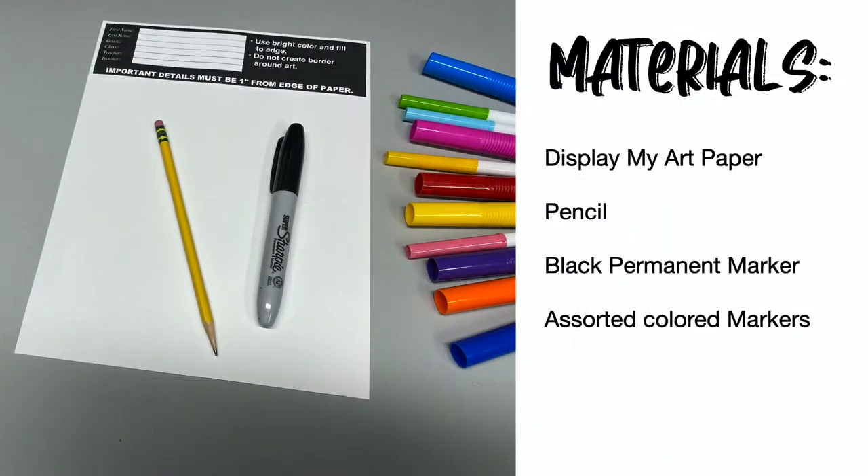For this project I use Display My Art paper, which can be printed from displaymyart.com. You'll need a pencil, a black permanent marker, and other assorted colored markers.